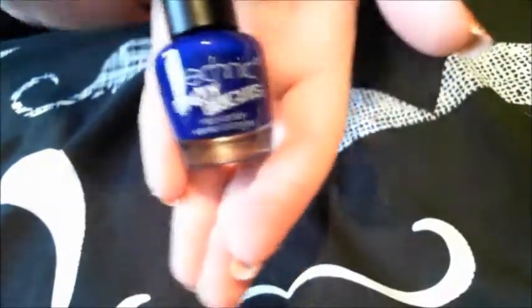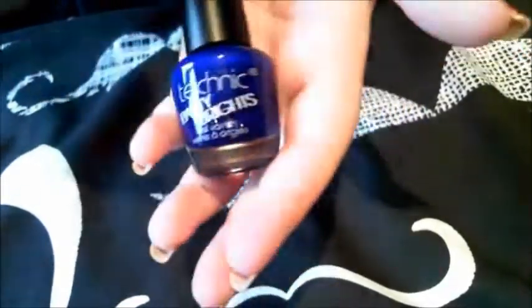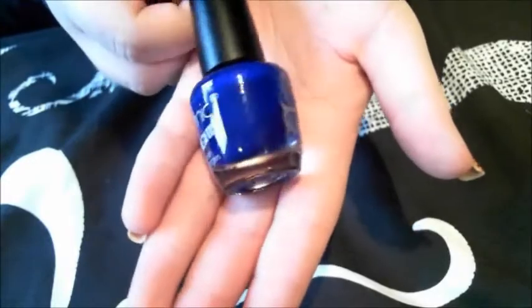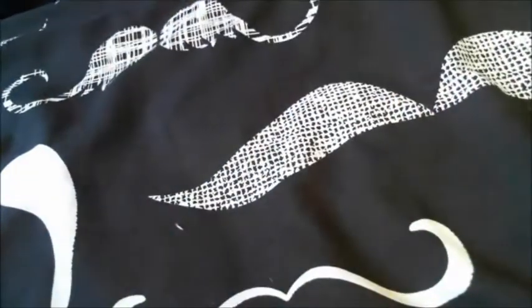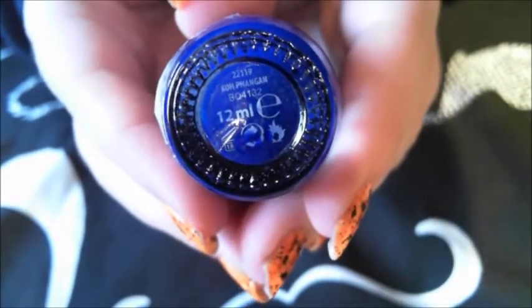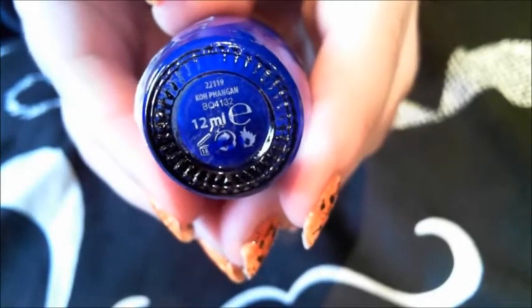Another Technic — this time it's Technic Party Bright. I like this one. Purple is my favourite colour but blue is like a second for me, because blue is kind of similar to purple if you know what I mean. And this is like an electric blue — well, cobalt blue, or royal blue. The name on it is K-O-H then P-H-A-N-G-A-N. I'm not even going to attempt to pronounce that, I can't even say normal words, but the name is there.